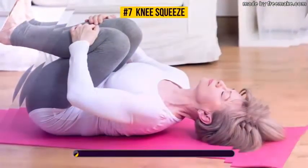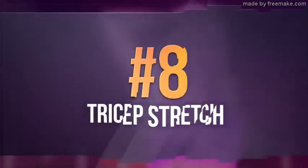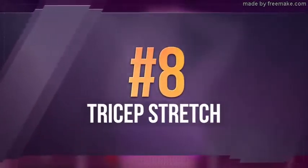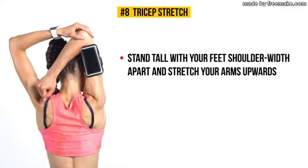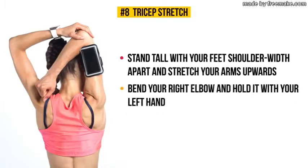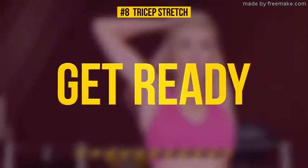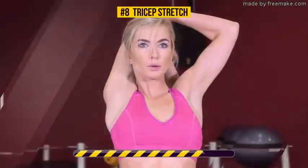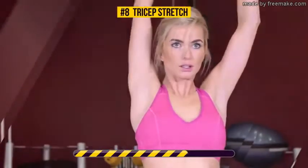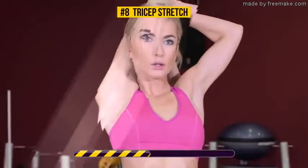Exercise number eight: tricep stretch. Stand tall with your feet shoulder-width apart and stretch your arms upward. Then bend your right elbow and hold it with your left hand. Gently pull the elbow toward the back of your head and hold this position for 30 seconds. Tricep stretching targets your triceps, as well as your back, shoulders, and even your abs. This exercise improves flexibility and range of motion in your shoulders.